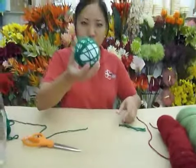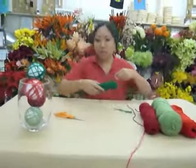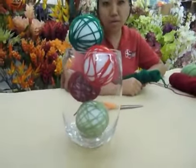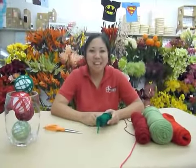And you have your yarn ball that you can add to your centerpiece. It looks really good! You can do any combination of colors — I chose two different reds and two different greens for a Christmas theme, and my table is ready to go. Thanks for joining us today, happy holidays!